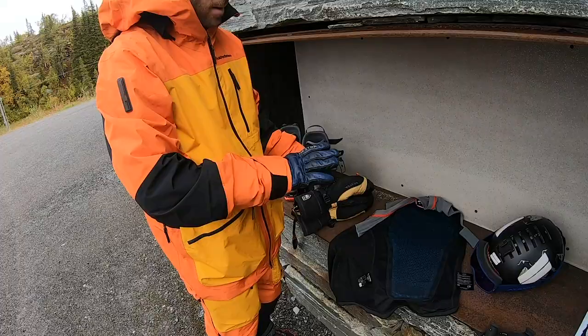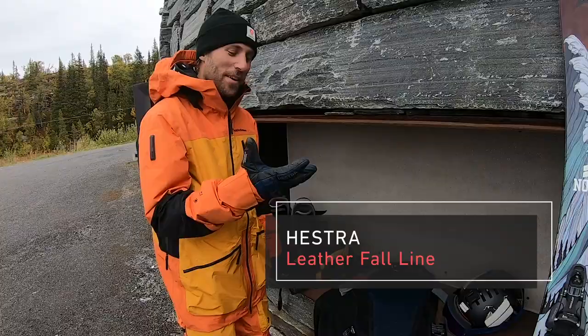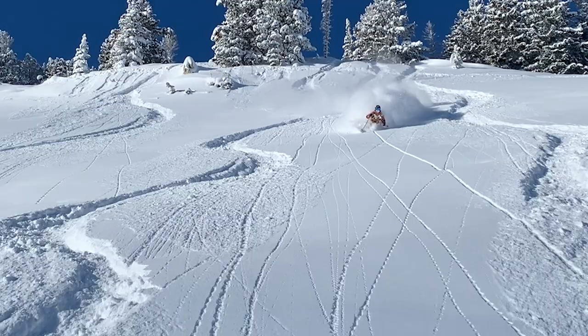I ski with Hester gloves, and this is my pro model. Hester gloves make super good gloves. Leather gloves are my first-hand choice.